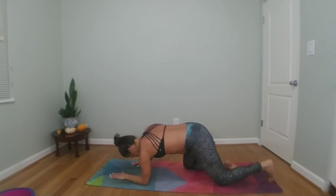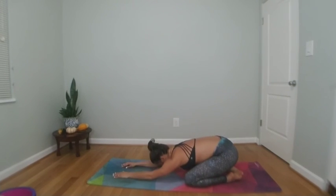Child's pose — knees out wide, arms long. Big breath in, big breath out.